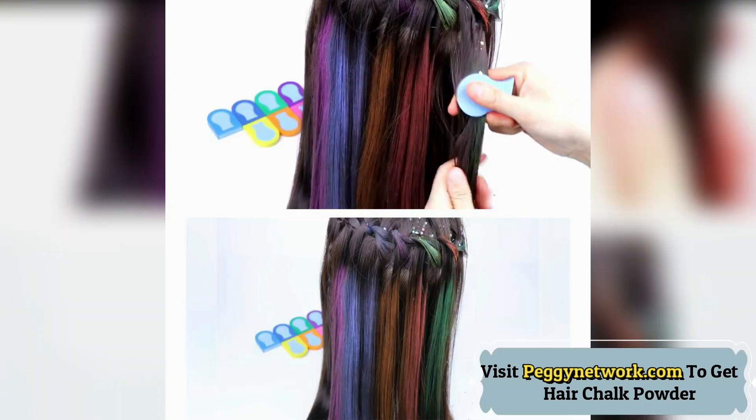One-time use. Can be used for artistic modeling, stage modeling, attending parties or masquerade, or daily use.